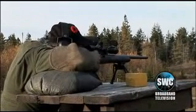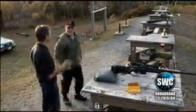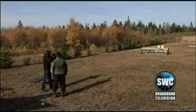Mike meets with Rick Dunn at the Bull Meadow rifle range to perform his own battery of tests. Mike introduces himself to Rick, and they're ready to get started smashing the pykrete.